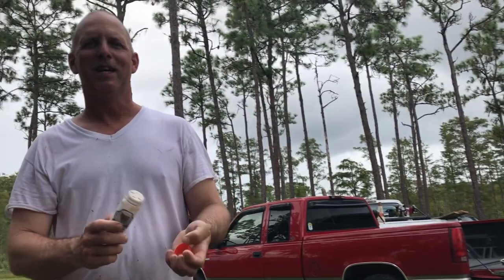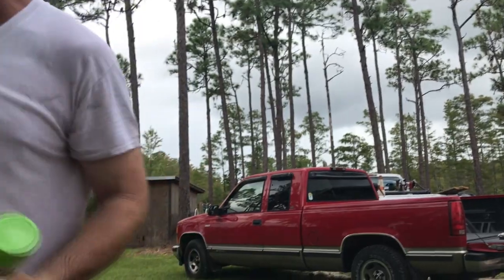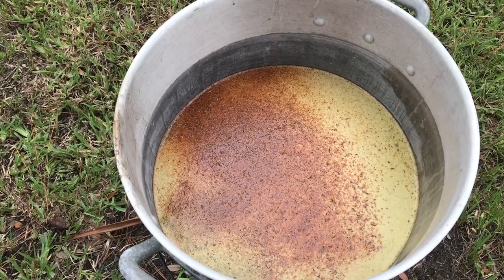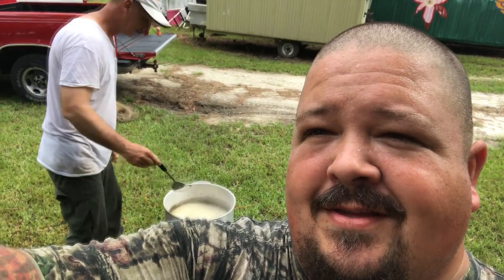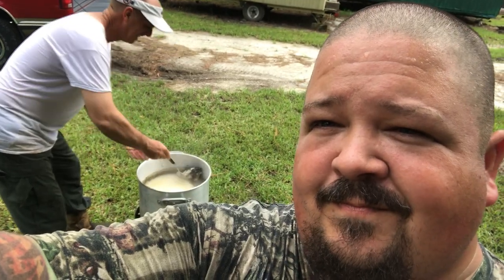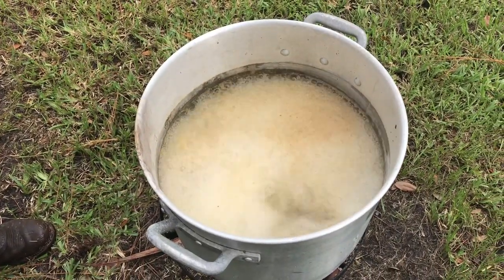I'll tell you how it tastes in a little bit. We're going to try armored catfish for the first time. I think there's a little bit of seasoning in that pot — somebody doesn't want to taste it, that's for sure. All right, so we're cooking them up. The fish are in the bath.